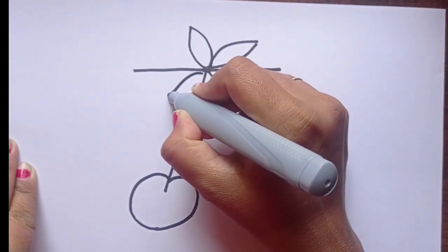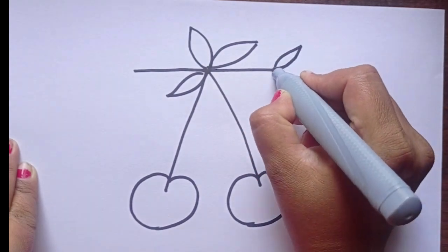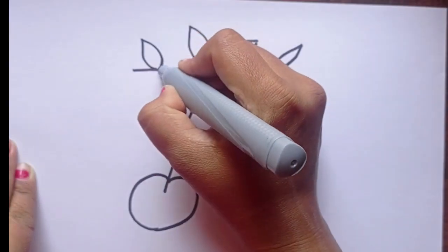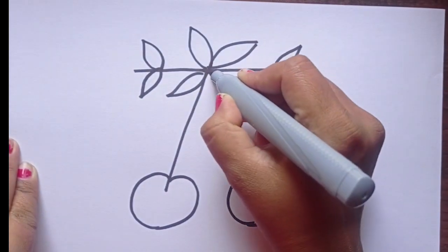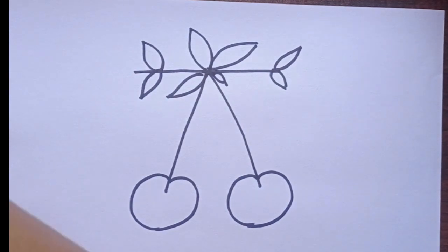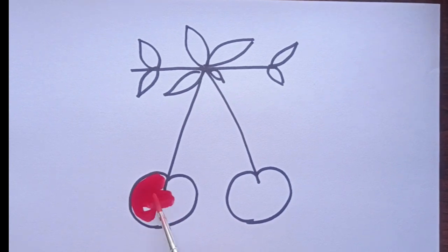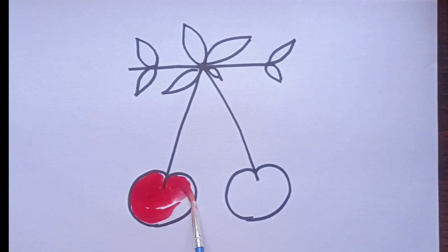I am not under your spell, turn around and turn around. You cannot be anymore. Oh my God, you are the devil. Oh my God, you're the devil.